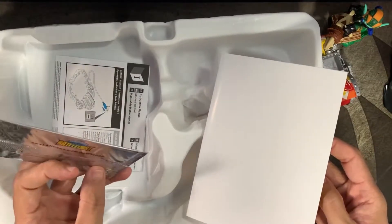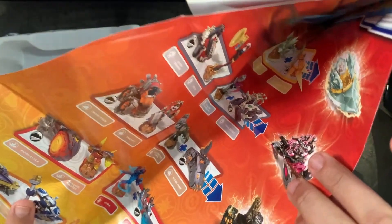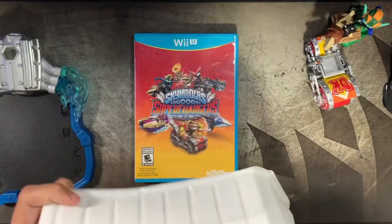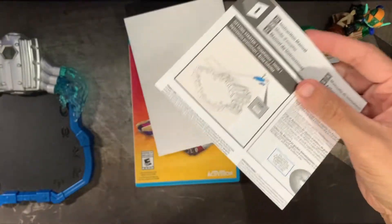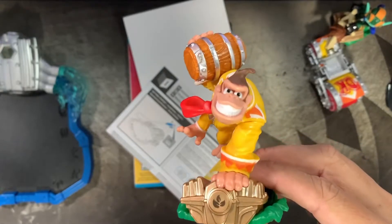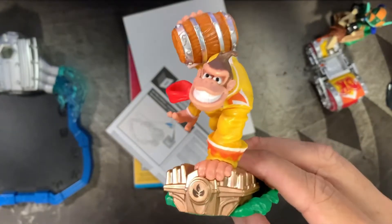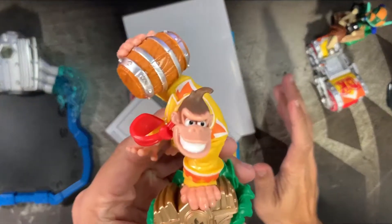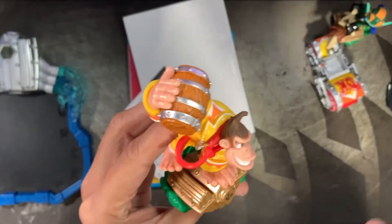We got trading cards — I'm assuming this is where they get you. They include all the different things you can conveniently purchase. Here are the Battlecast cards and the instruction manual. You plug the portal in via USB — not too complicated. And here is the Donkey Kong Amiibo. Apparently this functions as an actual Amiibo, though I've heard it doesn't work like other Amiibos specifically.